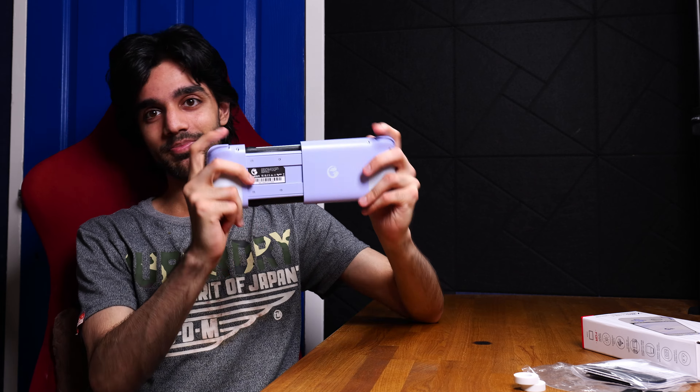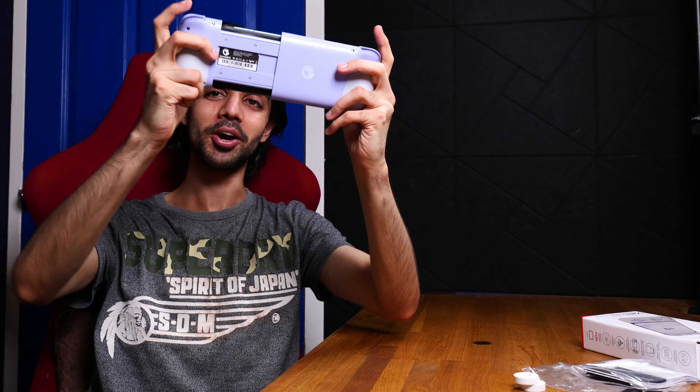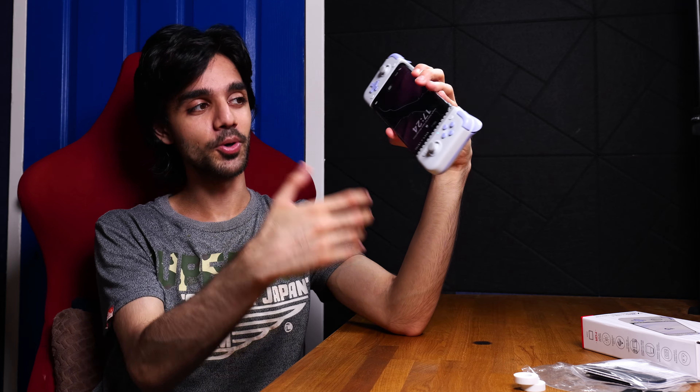On the top you do have your shoulder buttons, nice and clicky, and then you've also got a Type-C charging port which does charge your mobile phone as well, so when you are gaming the cable won't get in the way. It does not have a built-in battery and is powered by your mobile phone through the Type-C port. It also comes included with some grip for your thumbsticks as well as the manual and some other leaflets.